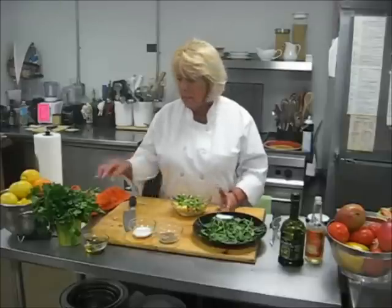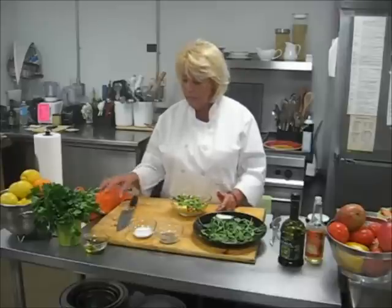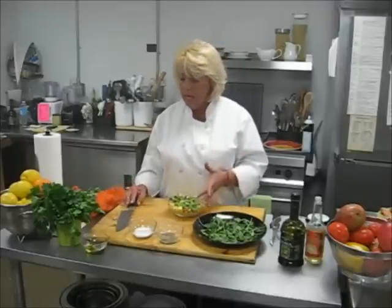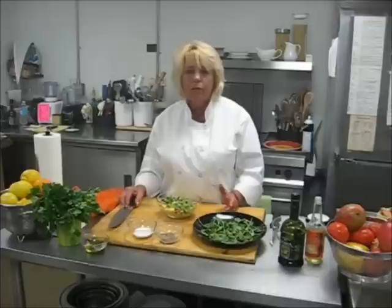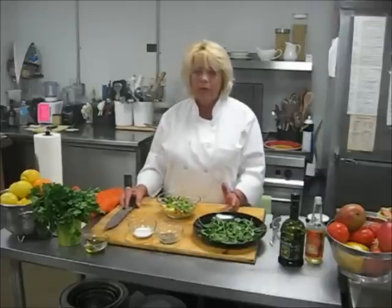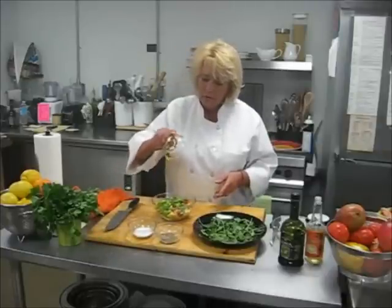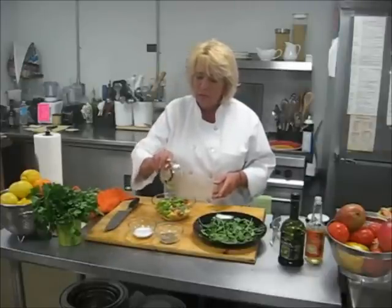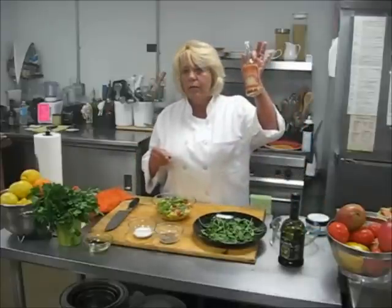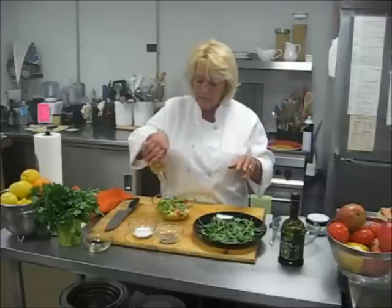Meanwhile, salmon is one of the healthiest dishes that you can eat. It's heart-healthy. A three-ounce piece of salmon consists of 1,825 milligrams of omega-3, which is very, very healthy for you. And meanwhile, we have two tablespoons of good fresh olive oil and rice wine vinegar, which you can get anywhere, even in our market.